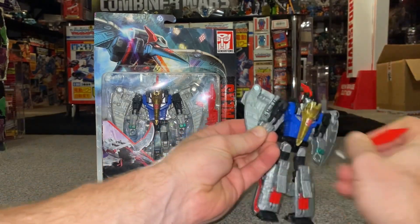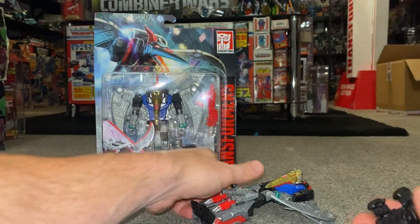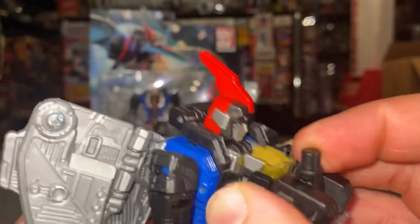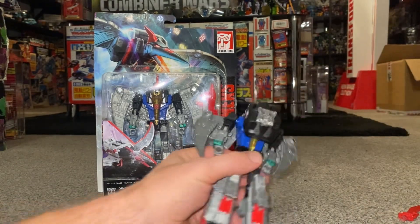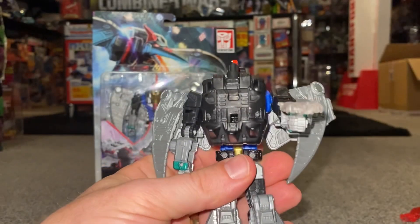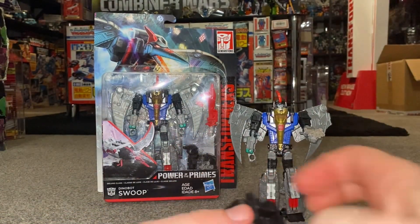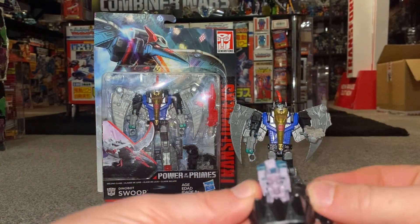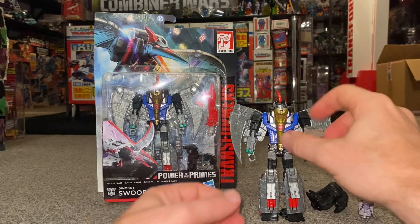You can also attach it to the front. To do that, fold the thumbs down, use the same two tabs, and hook this into the tabs either side of his beak. It's a bit awkward but there you go — you can hear it clicking. So there it is like a huge chest pack, though it makes it really awkward to balance. You can also use one part of it as a gun, and you can put Prime Masters inside — I've got Solus Prime here, who can sit inside. You can have it as a gun or have him being carried — there's quite a bit of playability with these.